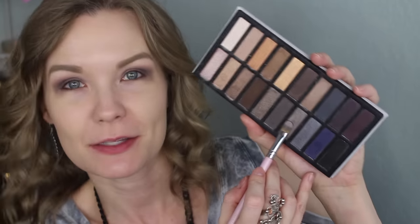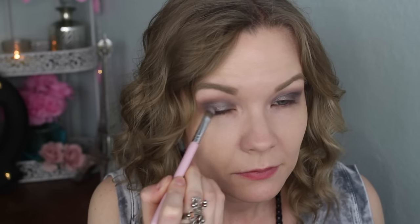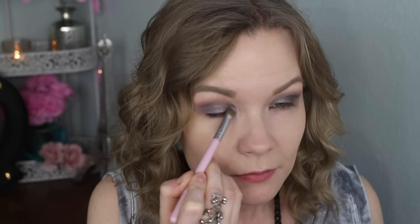For my lid I'm going to pick up this smoky color. I'm using — I can't even see the name anymore, but I think this is a Sigma concealer F70 brush — any brush you can pack on color with works. I'm applying this all over my lid.